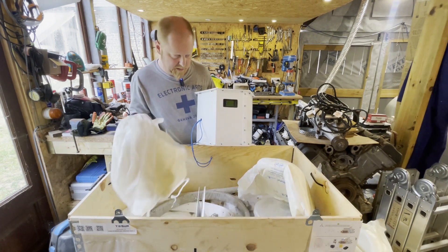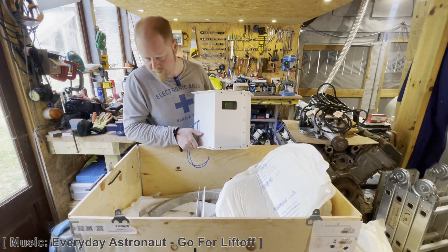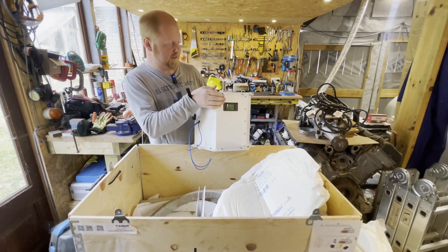As I mentioned, the inverter appears to be missing. So that's everything that's in the package currently.